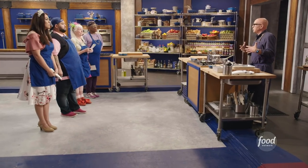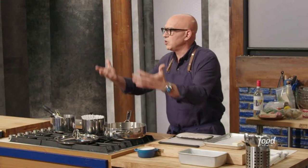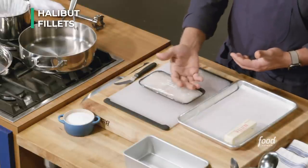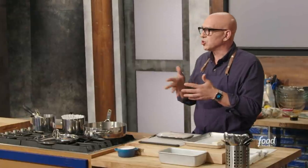My feeling always is with food is to teach people techniques. A recipe is a recipe — if you learn a recipe, you know how to make one recipe. If you learn a technique, you can make a thousand recipes with that technique. The reason we are doing this slow roast technique is that halibut is a very lean fish and it tends to dry out quickly, so we're going to cook it very gently and slow.